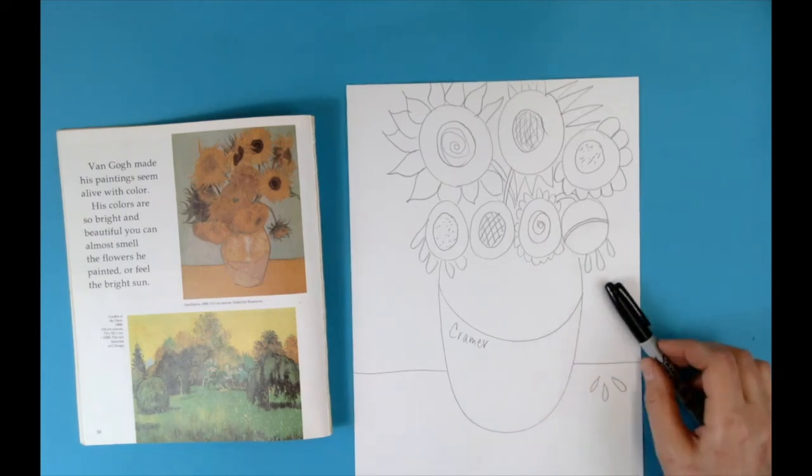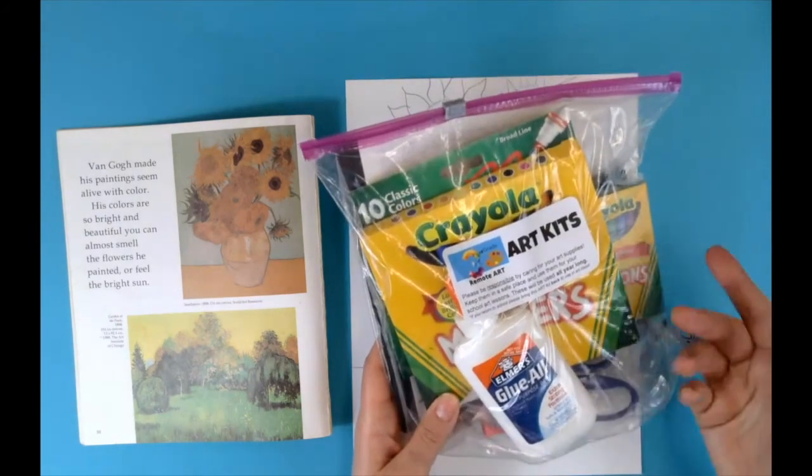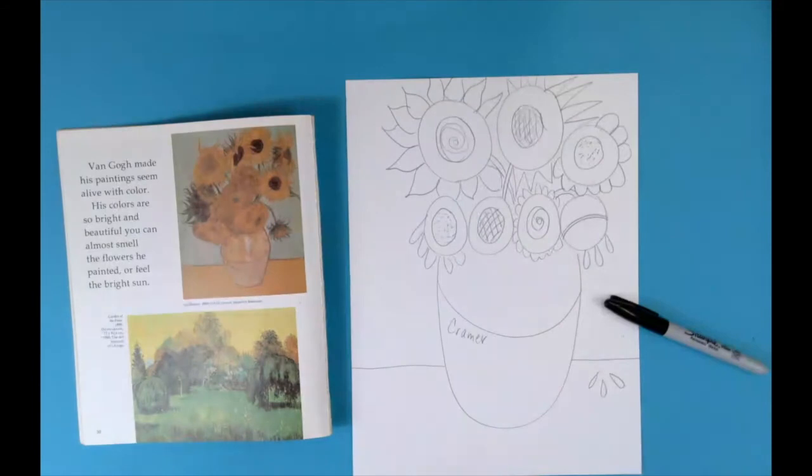Coloring is optional for this project. If you have a Sharpie you can outline your pencil marks, and also grab anything from your art kit — markers, crayons, colored pencils.